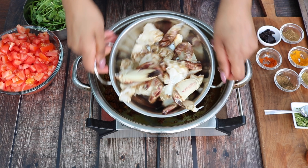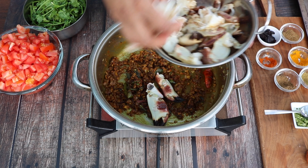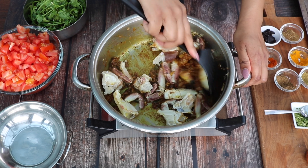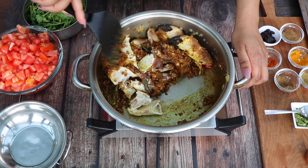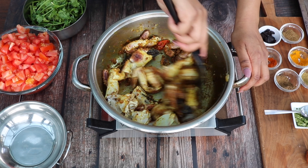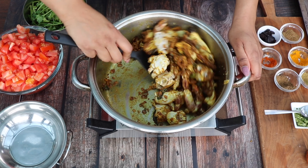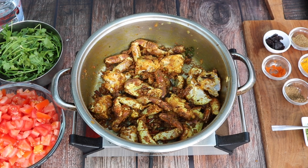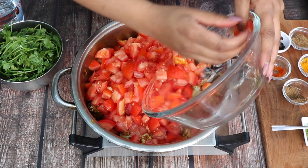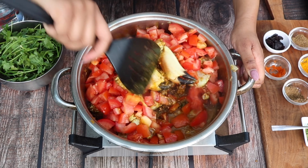Into the spiced onion base, add in your joints of crab. Once added, stir them really well to coat and fry for five minutes. Next add in eight fresh tomatoes which have been medium chopped, stir really well and mix in with the fried crab.